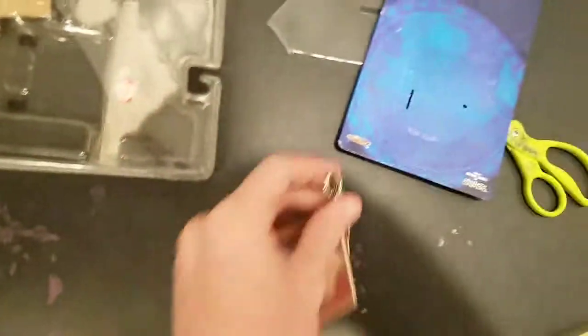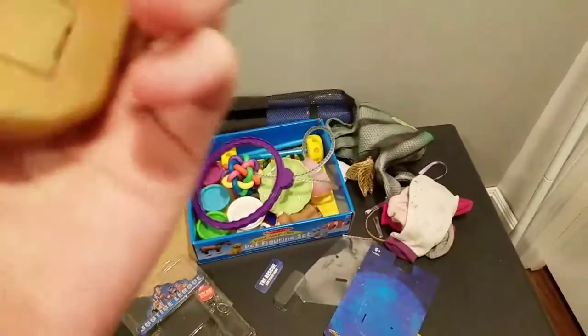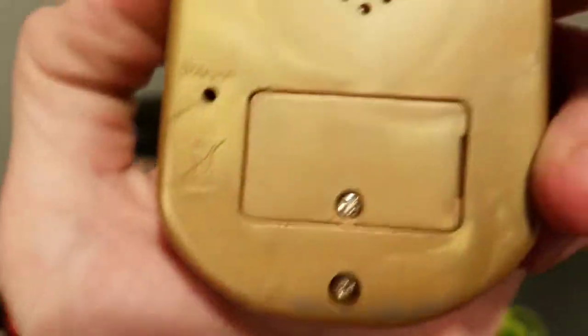This actually looks pretty cool. There's even a spot where you can put a keychain on there. Nothing else in there, and I don't see the tab on here.